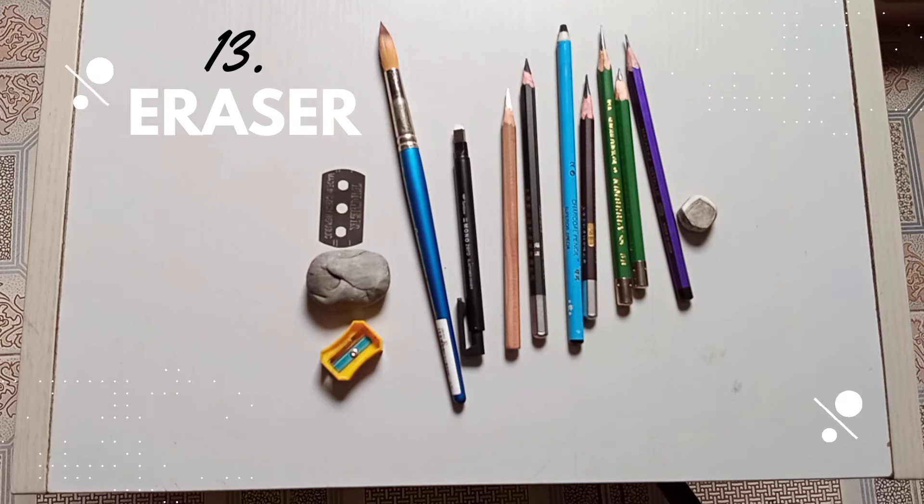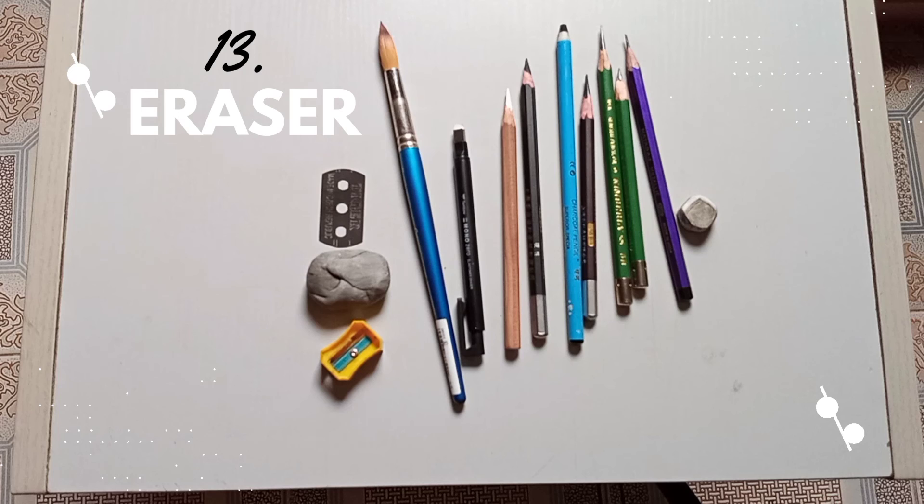These are 13 essential tools, very important for you to have as an artist. Thanks for watching — please like, comment, subscribe, and click the bell icon so you'll be the first to know.